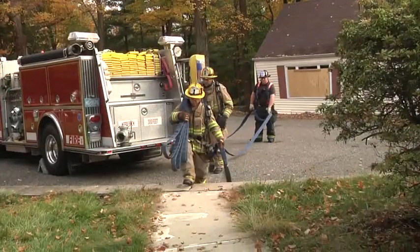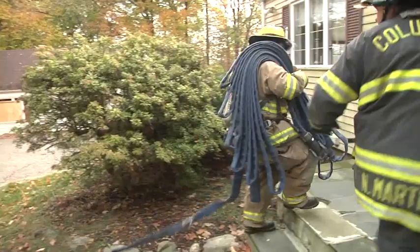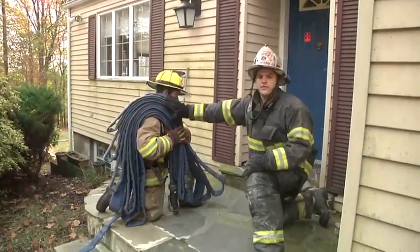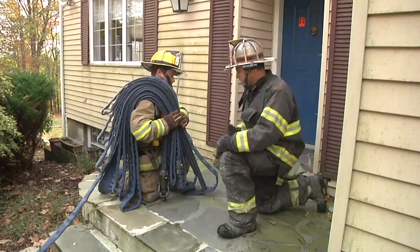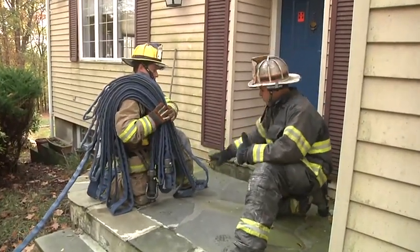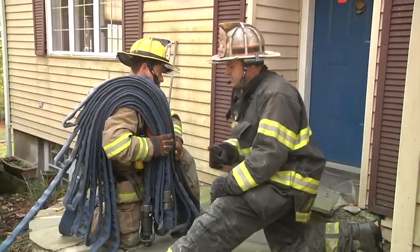Our guys have come off the rig and we're coming to the door. In this scenario we're going to need water at the door, so our nozzle firefighter gets over here. He's got a hundred feet of hose on his shoulder — we've got to control this right or we're going to have a mess at the front door that causes big problems when we go into the house. As he places the line down on the porch, he's going to control the outside loop of hose and the nozzle simultaneously.